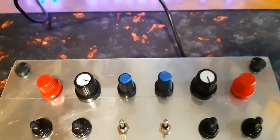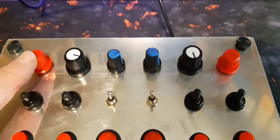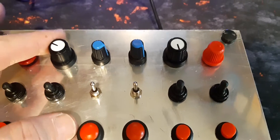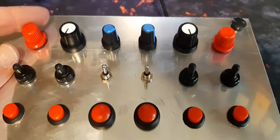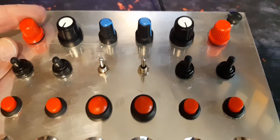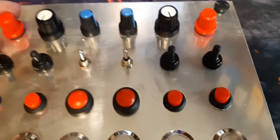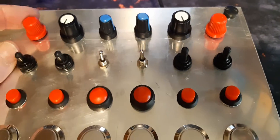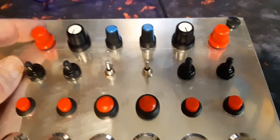On the top row we have six controls, and the two edge ones are set up as encoders — this is different from analog switches. For those who don't know, an encoder basically pulses, like pressing a button sequentially. If I rotate it to the left, it's like continuously pressing a button — pulsing. Within the Bodnar software you can set this up, and each encoder uses two button spaces.